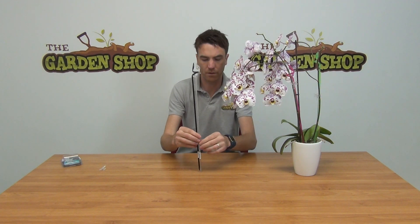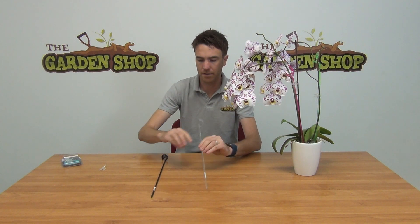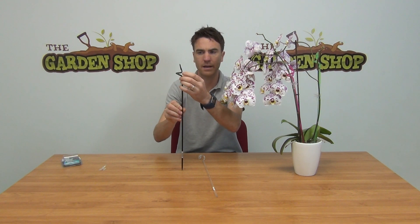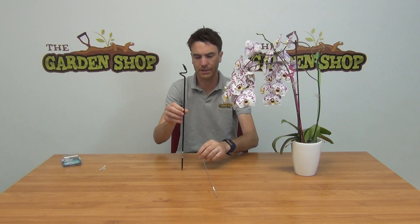Looking at them individually, they're made from a plastic material. They are 50 centimeters in height, and you can see that they have a spiral top on them. That is to allow for easy working of your orchid stem in through the spiral itself.